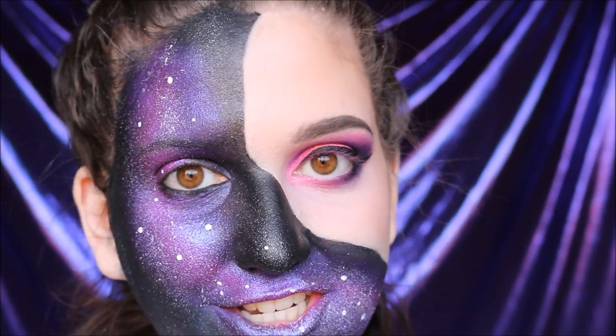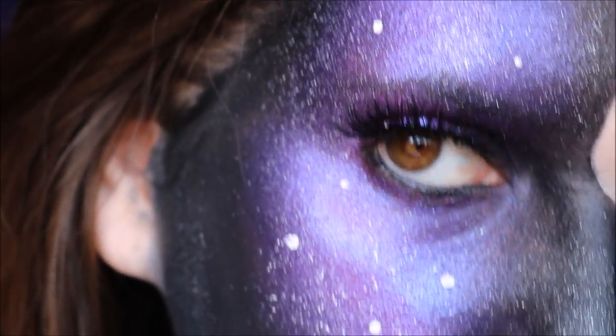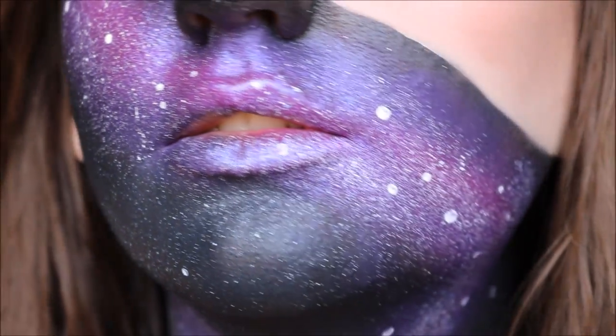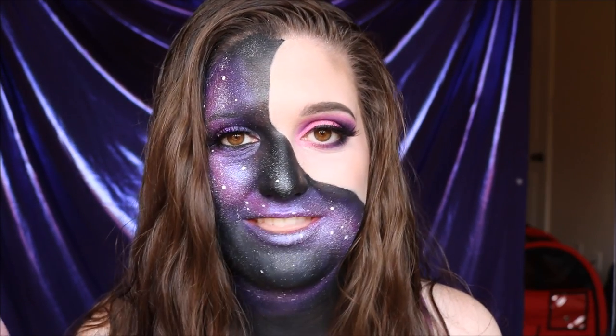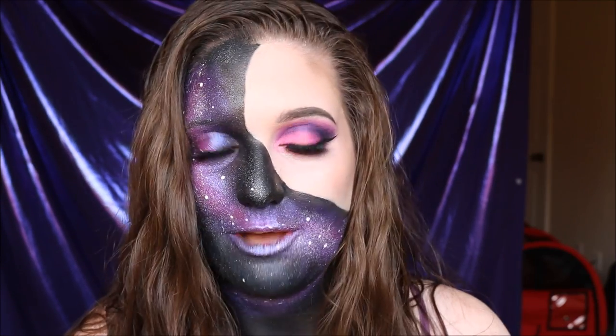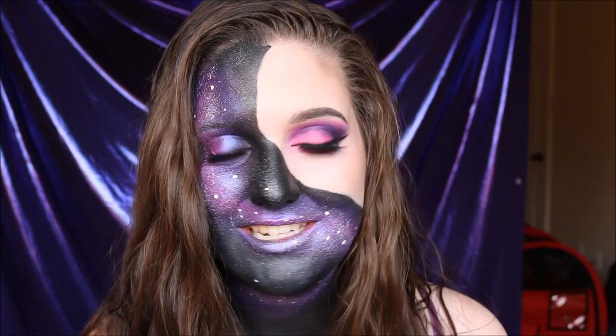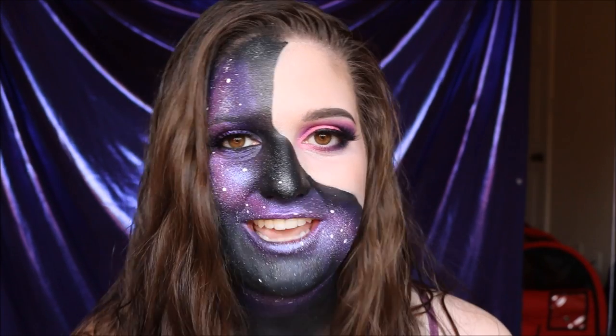Now let's glam it up with some false lashes and we should be done. And there is the finished look! I really hope you enjoyed this video — I had a lot of fun creating this look. Fingers crossed for all of this. Give me a thumbs up if you liked this video or learned something interesting, leave me a comment below telling me what you think or what you'd like to see next week, and please subscribe if you haven't already — it would really mean so much to me. Thank you, you're all so very beautiful, and I will see you next week. Bye!